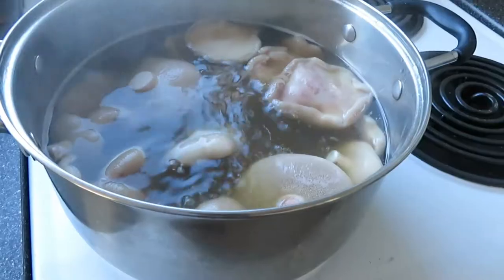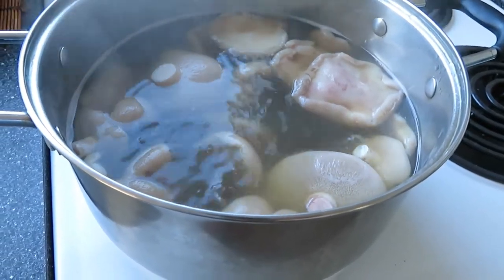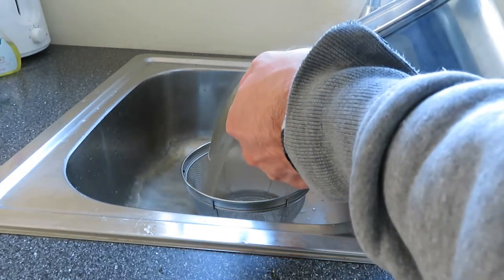Then I boil my mushrooms for five minutes and drain the water.